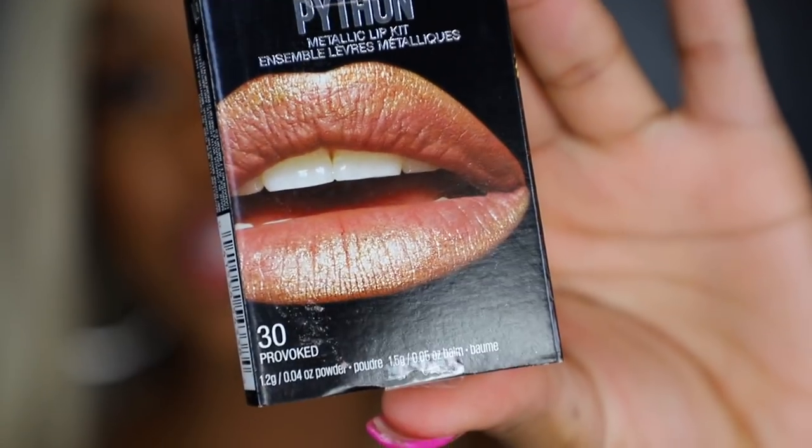This one is giving me galaxy vibes. Honestly with all these kits, I'm liking the shadows more so than the actual lip colors — I need them to put all of these metallic shadows in a palette because I would definitely rock these shadows on my eyes. It's fun, and I know there are a lot of people who like fun lipsticks and lip art, but I probably wouldn't wear this in public — it's a little too flashy for me. This is actually a really pretty purple to wear alone though, so not too shabby.